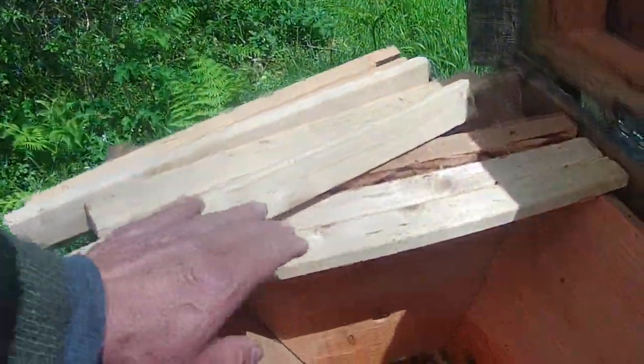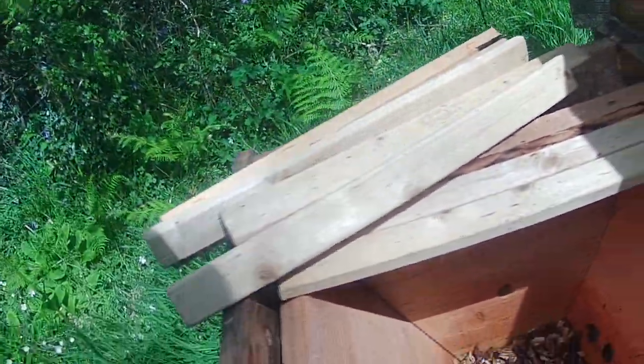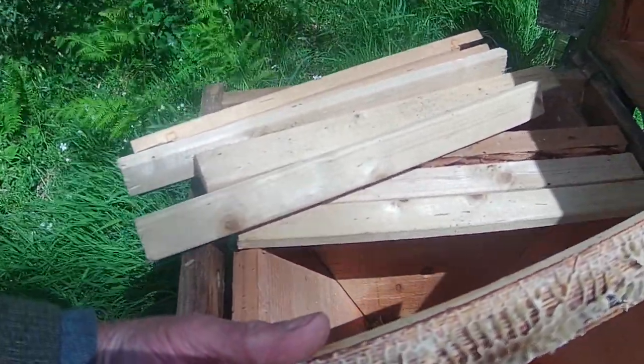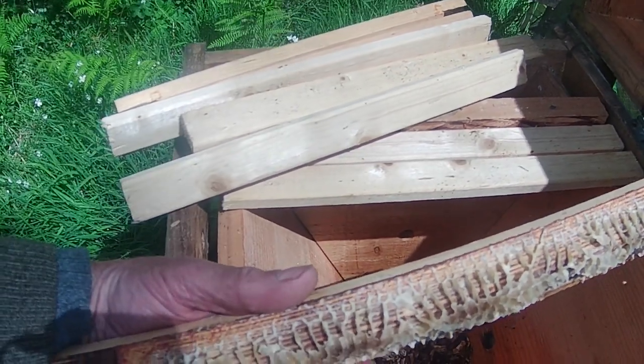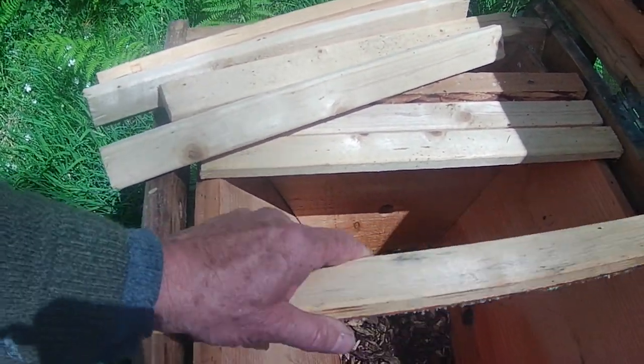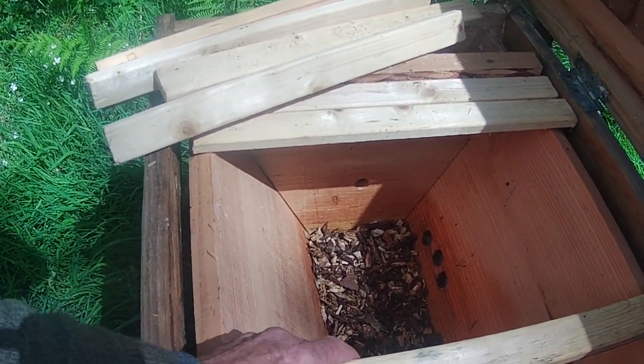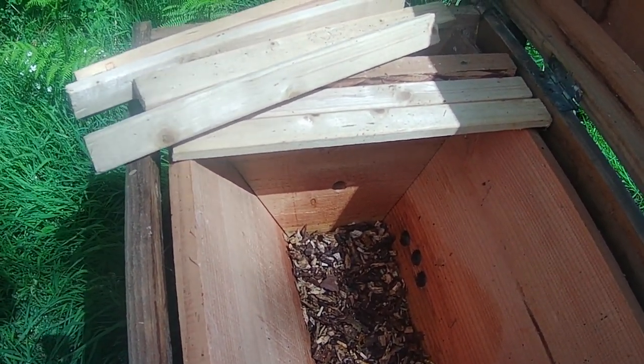It will give them a supply of food to help them settle in and reduce their tendency to abscond, and also it will give them a bit of extra boost to build comb — because the first thing they've got to do when the bees go into a new home is build comb. Now they've got mostly bare bars. There's a couple of bars here that have got a bit of comb on. It's always good to have at least one comb with a bit of wax on, just to give them a start — it gives them a strong hint as to where you want them to build comb.